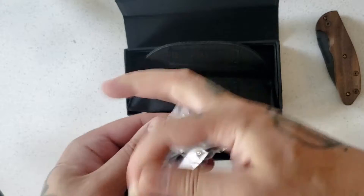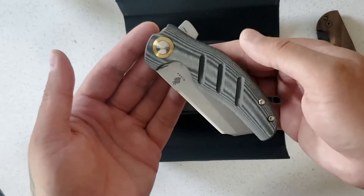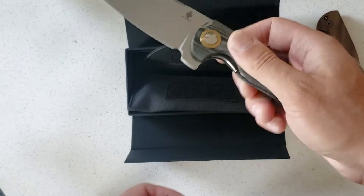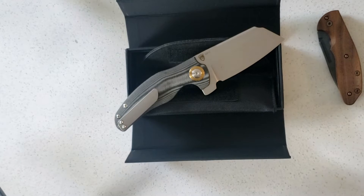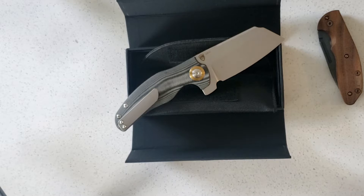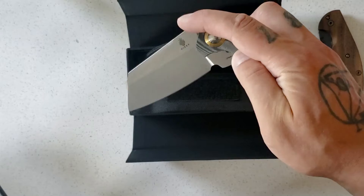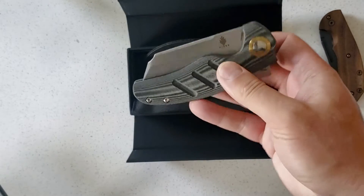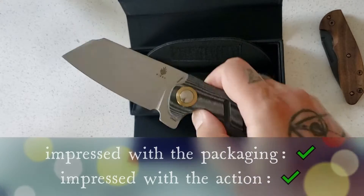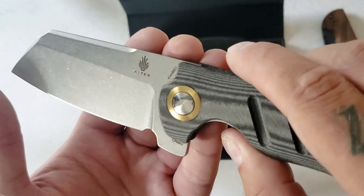We have the Sheepdog — Knife Center exclusive. This is the normal size and it's pretty tiny, very tiny. Let me double check that — yep, that's the normal size. Very surprised at how small it is. Nice flipping action, great drop shot action — very nice. This is the Knife Center exclusive in black micarta and M4 steel.